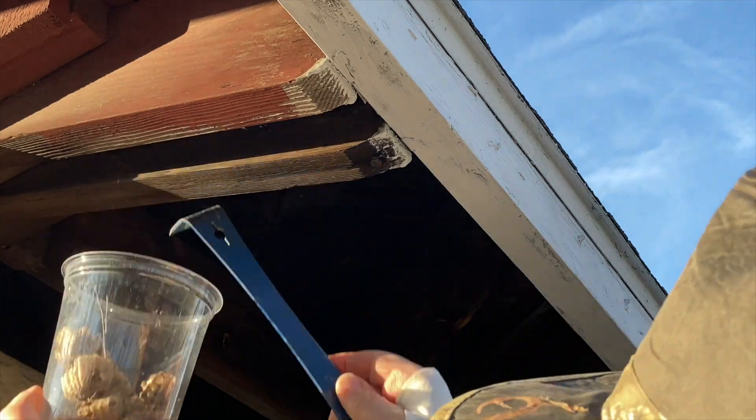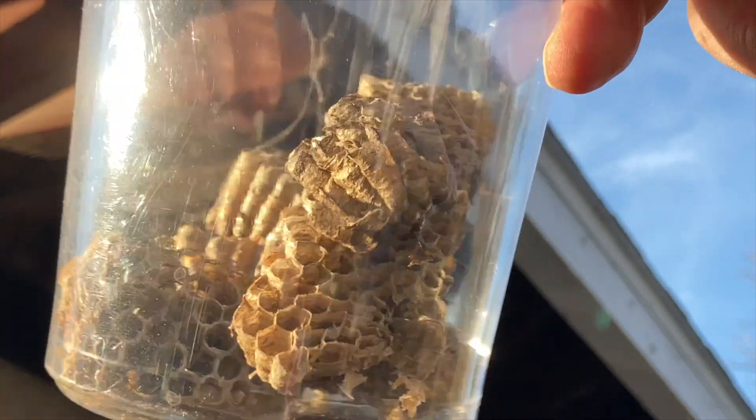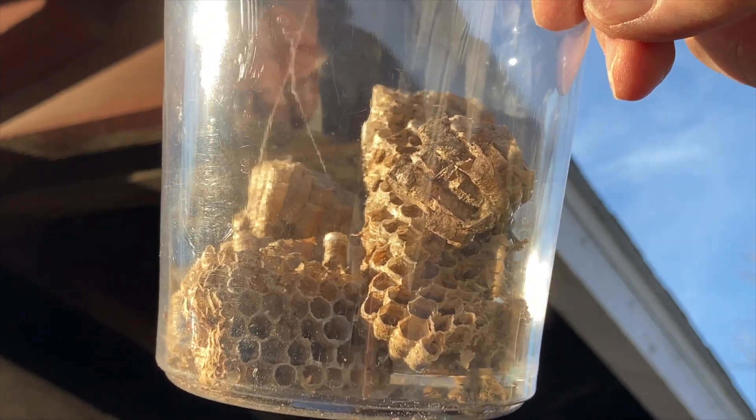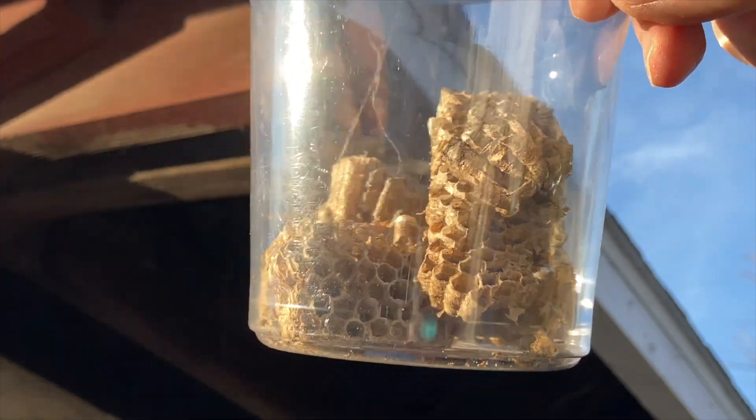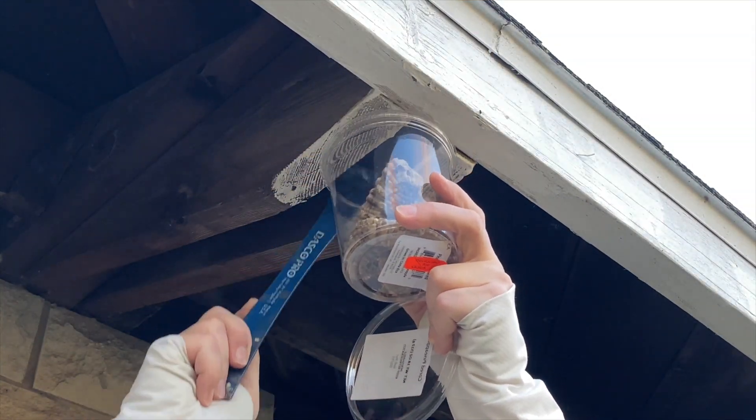And you can put that up into pretty much any crevice where you see the nest and remove it. You have to be careful to just try to pull it gently so that the stalk or the pedestal that attaches it to the wood frame is able to be removed without damaging the nest.